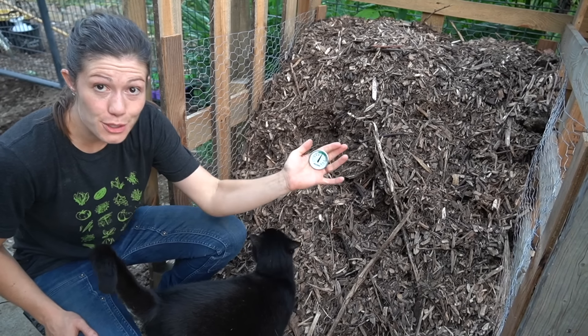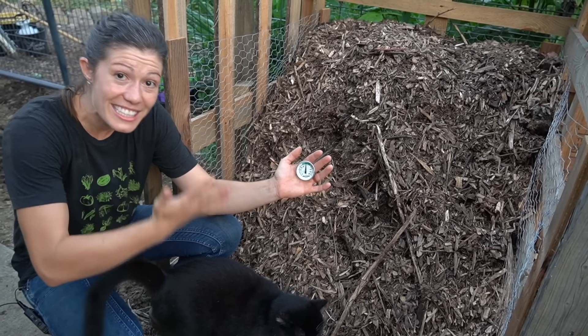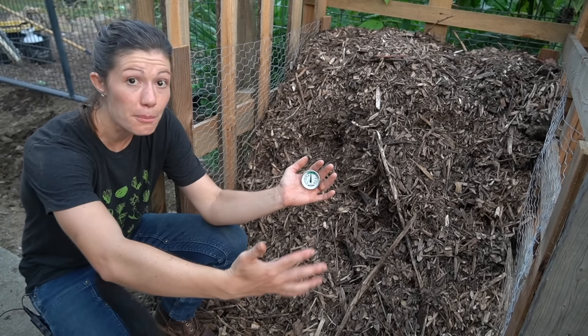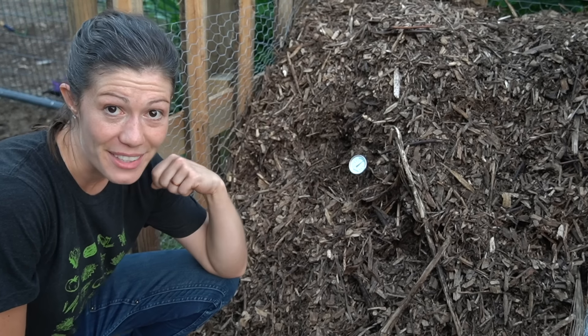Number 10 is a compost thermometer. Because life on the farm is so busy, I try to put things that need regular attendance in my way as much as possible. I walk past this compost pile multiple times a day, and having a visual indicator of how the compost is doing and what needs to get done next helps remind me to do what I need to do when I need to do it. I love watching this thermometer and trying to keep my pile as active as possible so that I can get compost quicker and quicker every time.